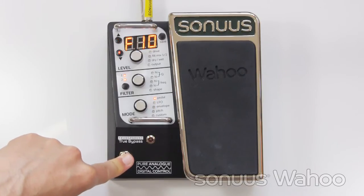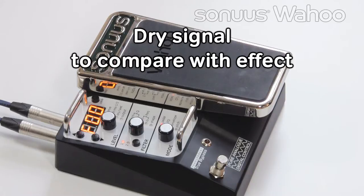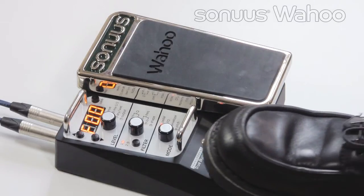Let's listen to the demo presets. First, here's the dry signal. Enable footswitch selection so we can toggle the presets.